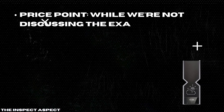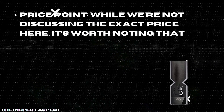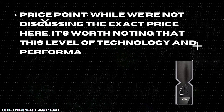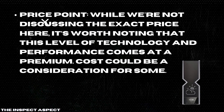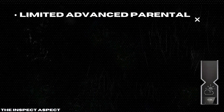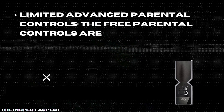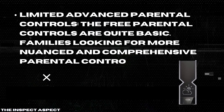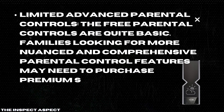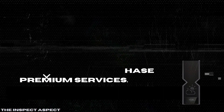Price point. While we're not discussing the exact price here, it's worth noting that this level of technology and performance comes at a premium, and cost could be a consideration for some. Limited advanced parental controls — the free parental controls are quite basic. Families looking for more nuanced and comprehensive parental control features may need to purchase premium services.